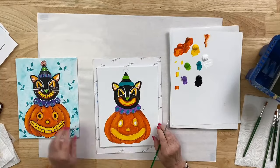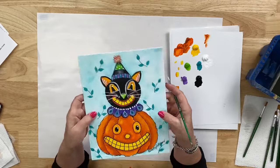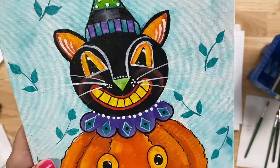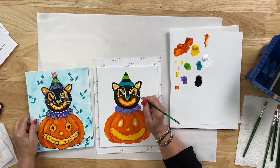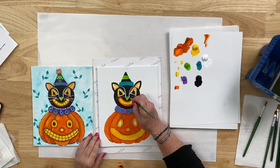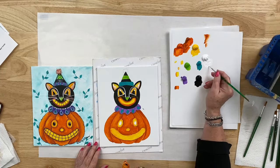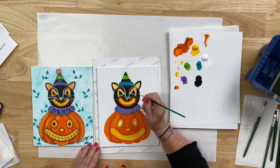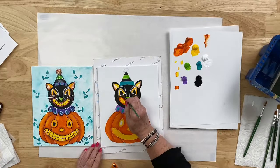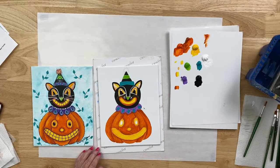We do have some whisker dots and some long whiskers, but we won't pull the whiskers out until after we finish our background because the whiskers will be on top. While you have this brush loaded with white, go ahead and give yourself just a touch-down lift for some dots — those will be your whisker dots. That looks a little funny with the big one, but I'm going to leave it because that will just add to the vintage look.